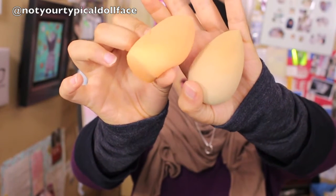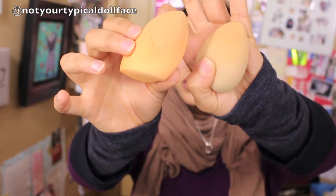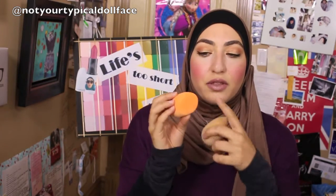After only two to three weeks, I've already got tears in the Real Techniques sponge, so the Beauty Blender is a lot more durable. They both have that nice point to them, so if you're blending out under-eye concealer they get in there really nicely. The Real Techniques also has a flat edge for contouring, though I haven't found I really use it for that. The flat bottom is nice because you can just sit it on your table.